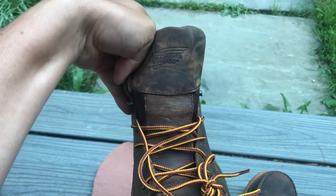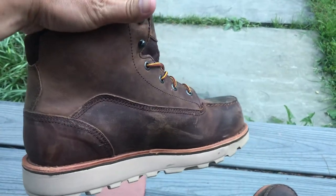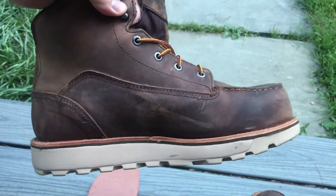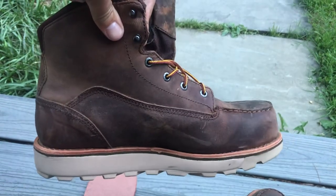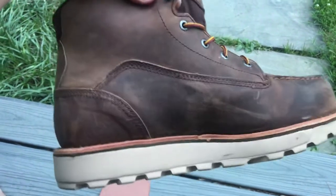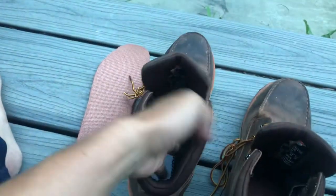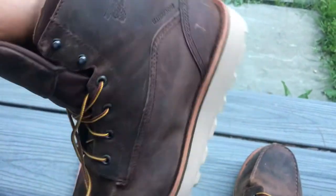The older guys swear by Red Wings. I've owned Red Wings in the past and they were terrible — it wasn't this model, it was the heel kind, composite toe, lightweight — they gave me heel spurs. The worst I've ever had. I went through two pairs and literally wore the sole completely off.